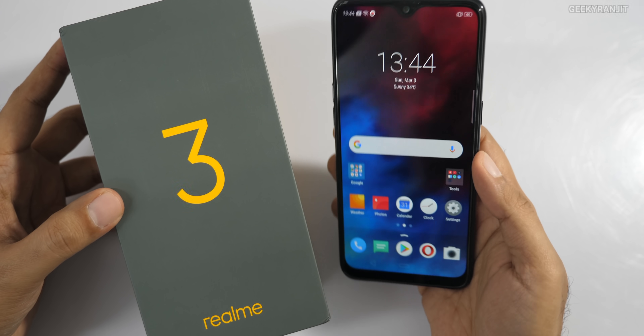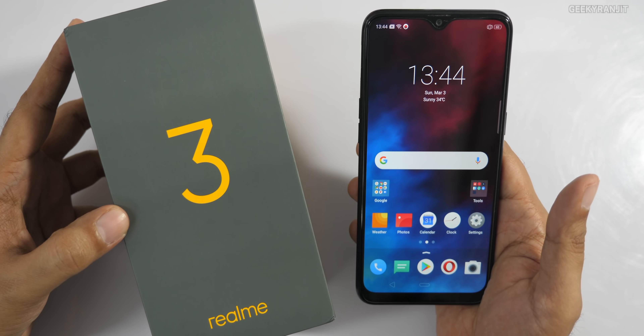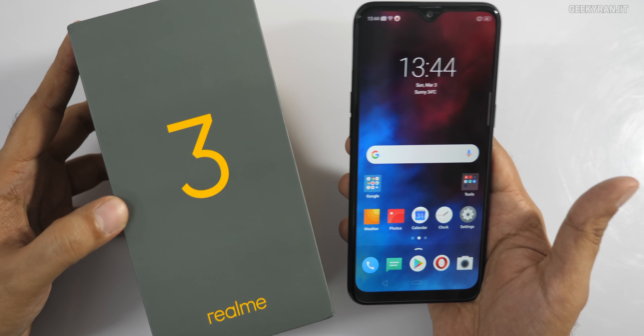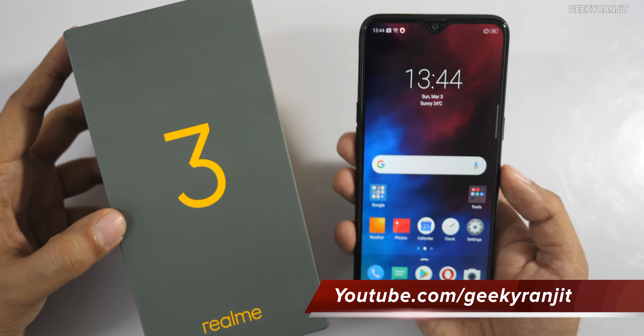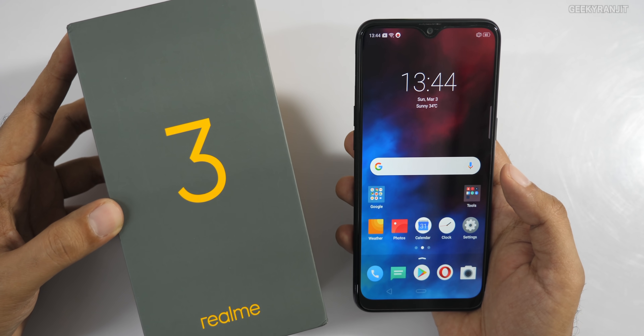That's it for the unboxing and first look at the Realme 3 smartphone. Let me know what you think in the YouTube comments below. Thanks for watching — this is Ranjit, and I hope to see you in my next video. Take care!